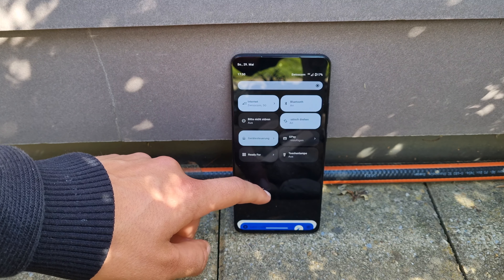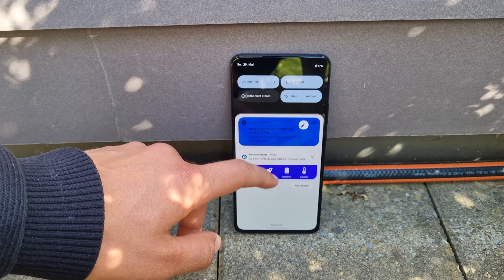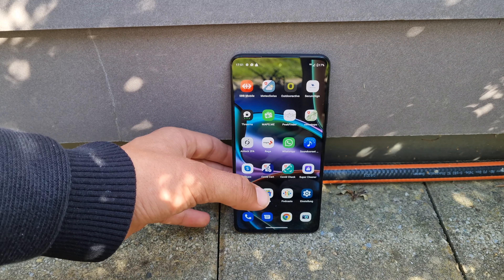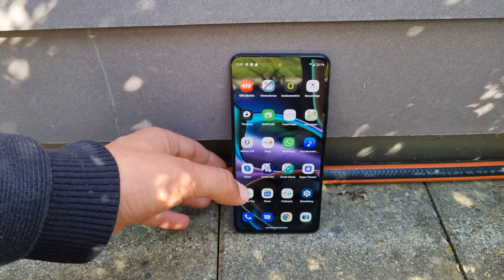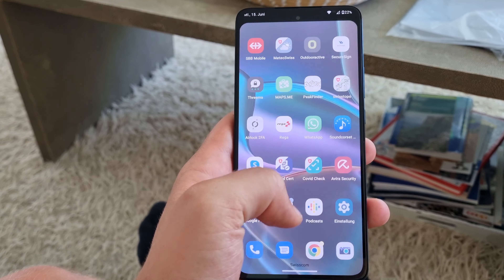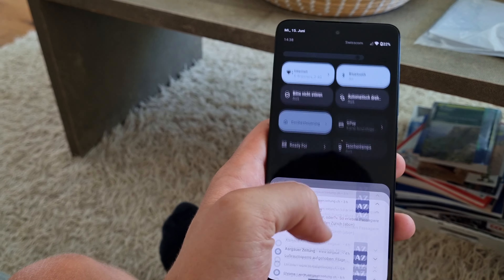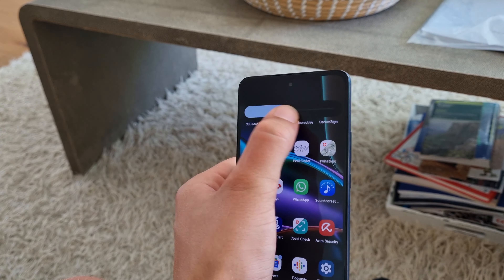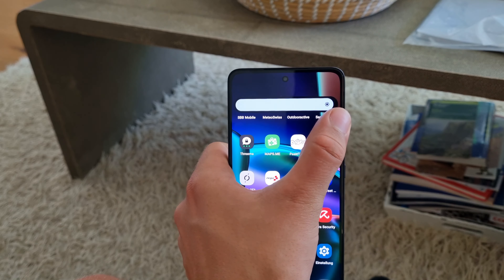That said, watch out for upcoming competitors like maybe the OnePlus Nord 3 whenever that comes out, or one of Xiaomi's dozens of phones, which are always a good deal. But for now, it is the best phone for $400. That's all for today — thanks for watching, and I'll see you guys next time.